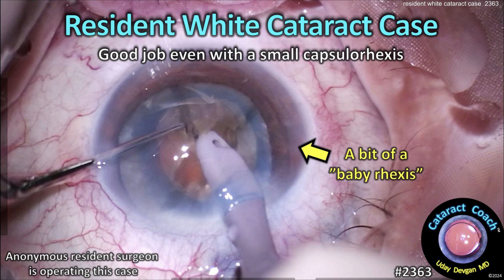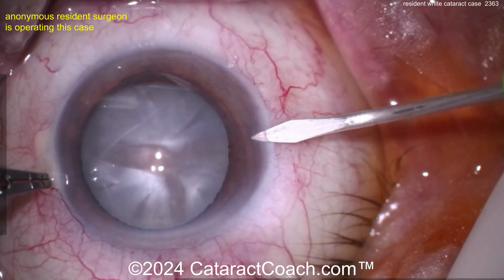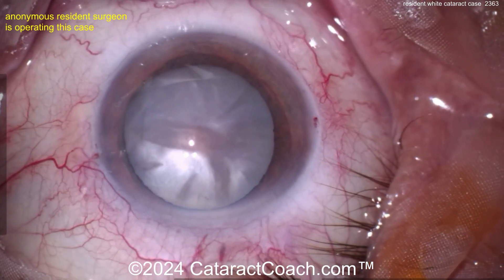Welcome to cataractcoach.com. This is a resident white cataract case — good job even with the small capsulorrhexis. We have an anonymous resident operating this case. We're going to speed the video up nice and fast so we can get through the whole thing. This is going to be shown at 4x normal speed. Now the first thing I notice is — what's up with that draping?